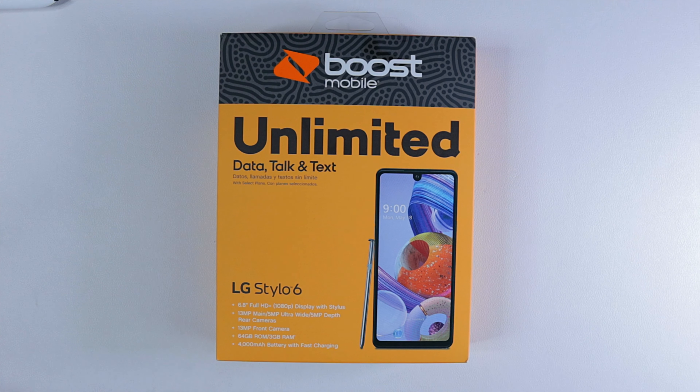What's up Gadgeteers, my name is Hector and this is Gadgetbeard, where I unbox and review everyday tech gadgets and accessories for you. And in today's video, we have the LG Stylo 6.